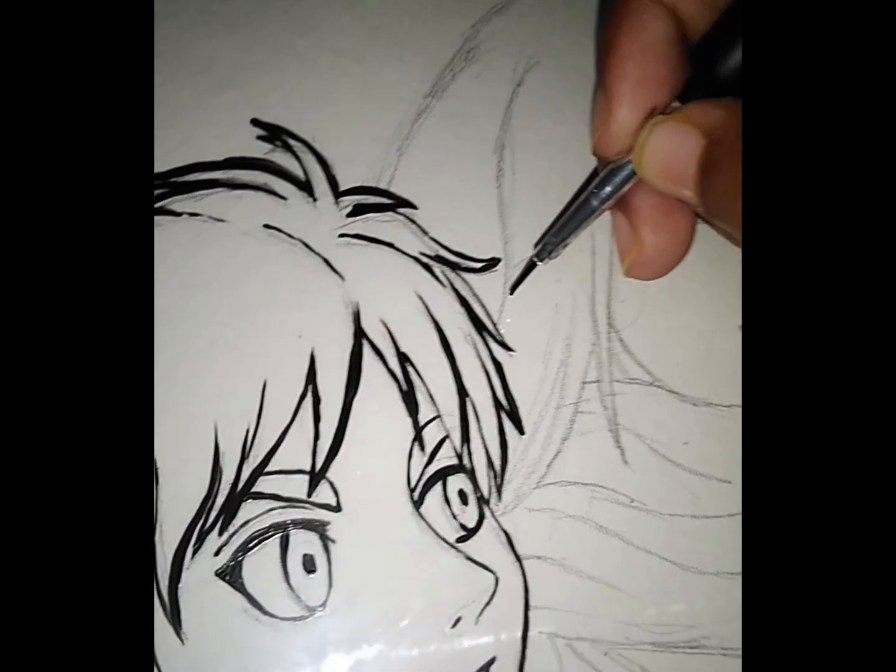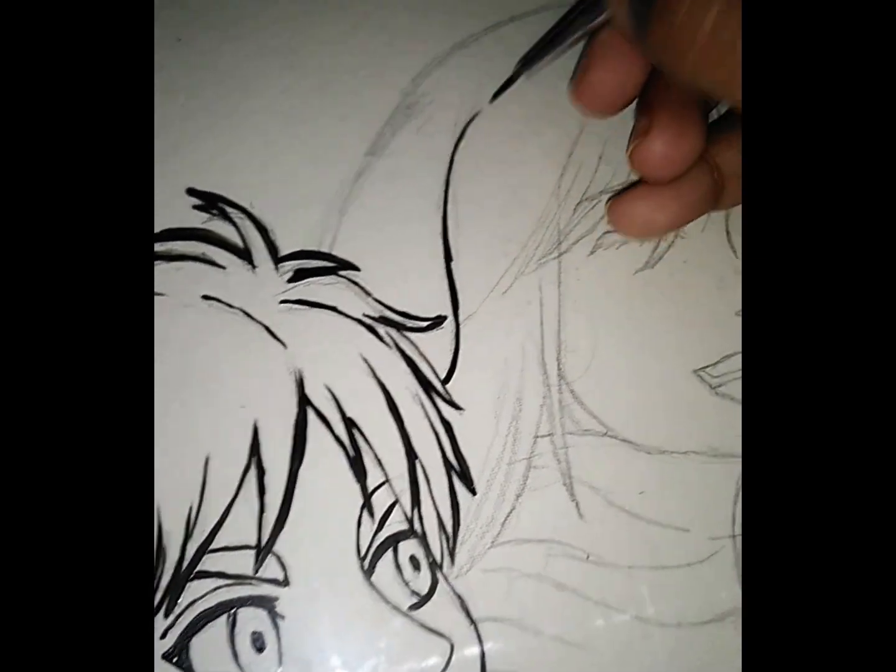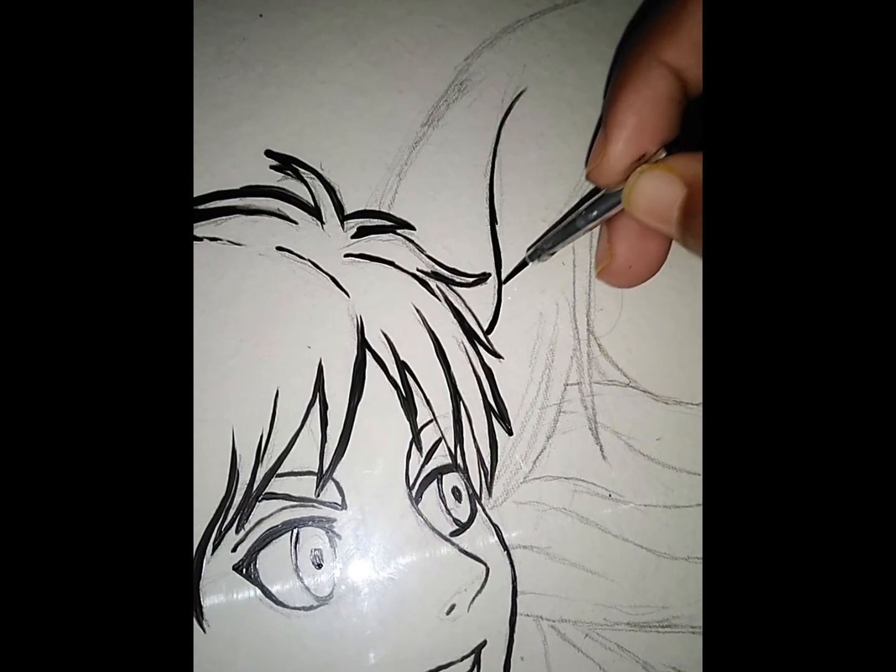I'm using a good brush with acrylic color. I'm using a marker for you, but I'm always going to use oil-based color.